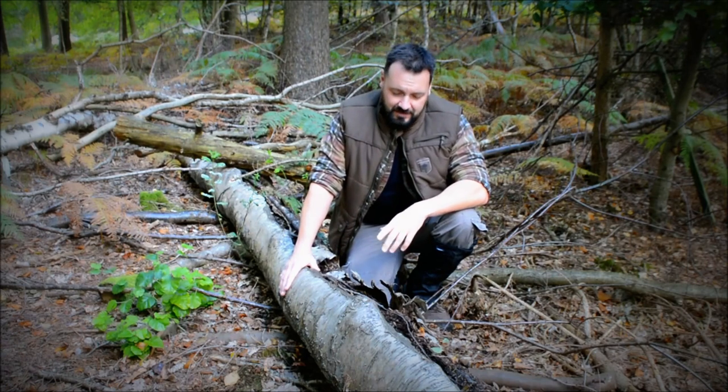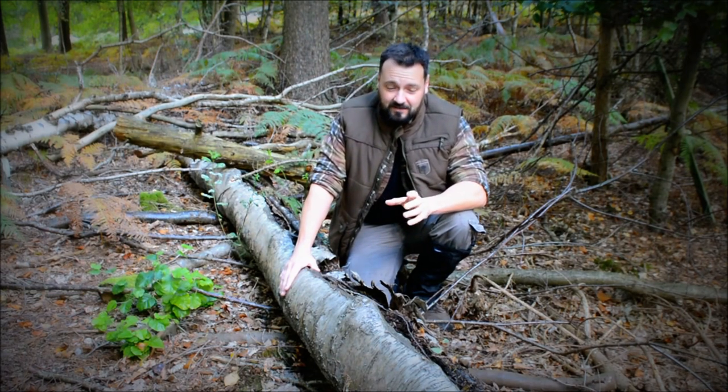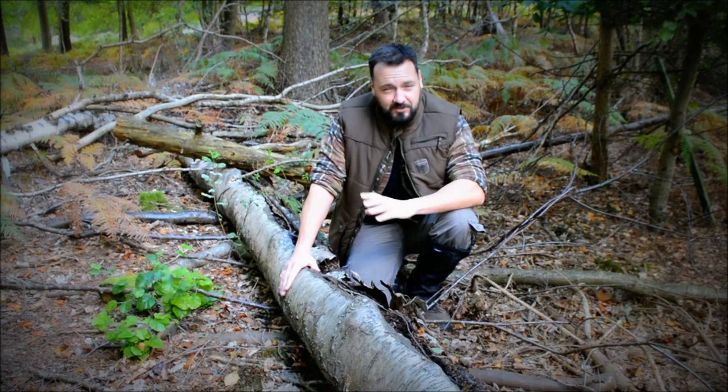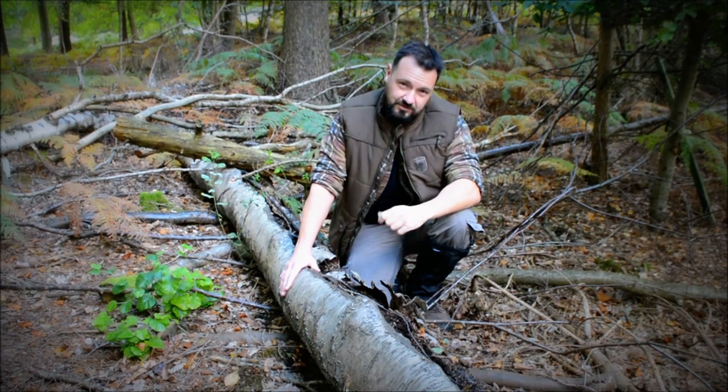This is a dead birch tree and there's no need to take the birch bark from a living tree because the oil in the dead birch bark is just the same. So what we're going to do is cut this back and then just peel the bark off.